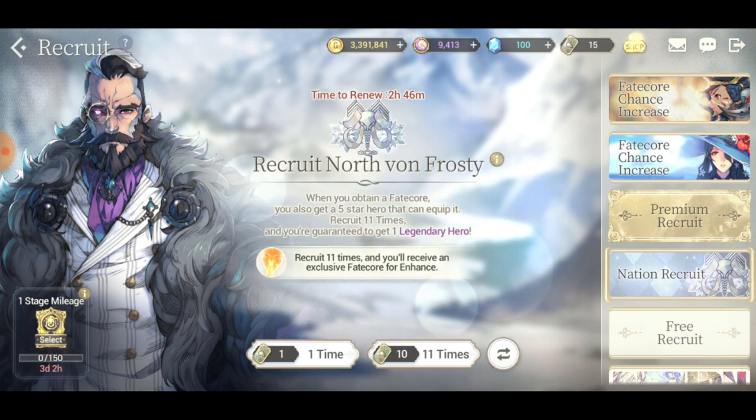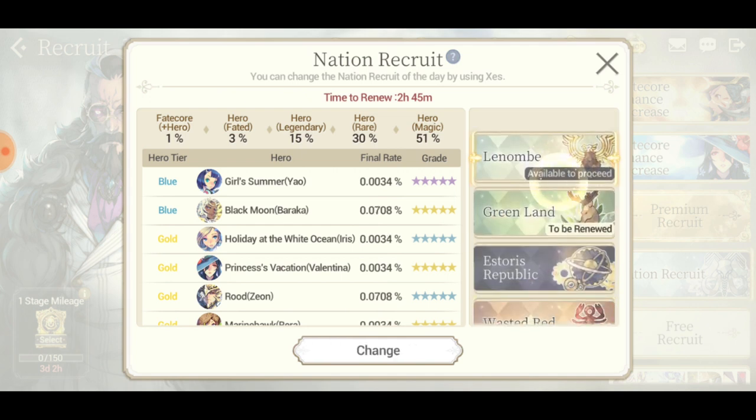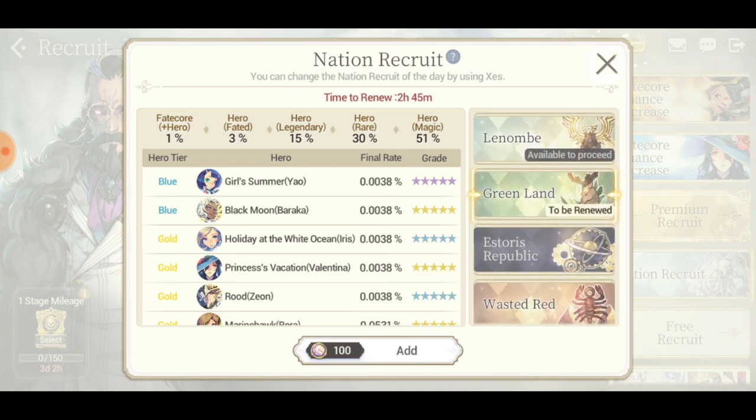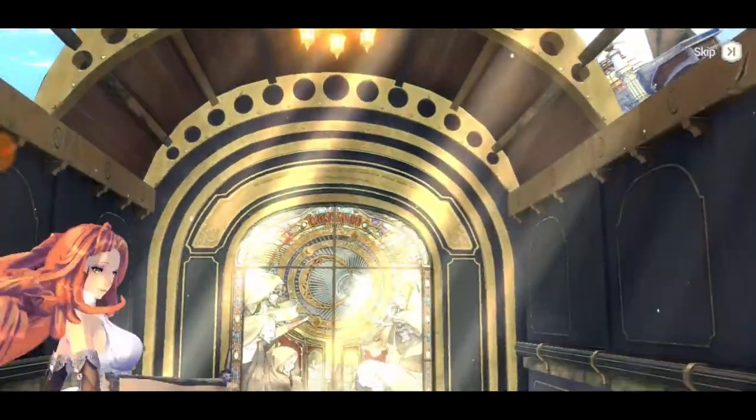It does let me switch - nice! My only problem is this three-day timer, because my mileage may reset, which is kind of bad. But I just want to test this. You can change banners for 100 Zest, which is actually pretty cheap if you ask me.